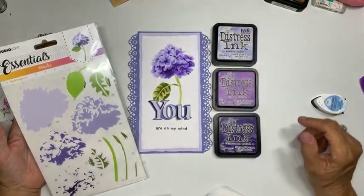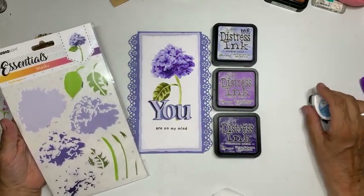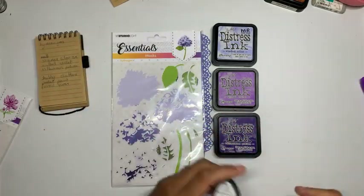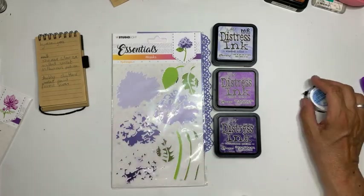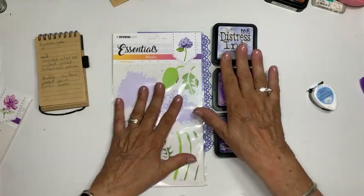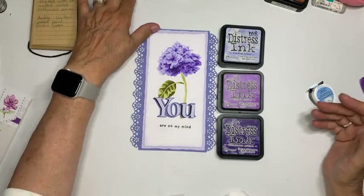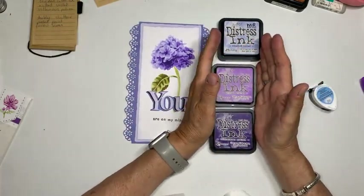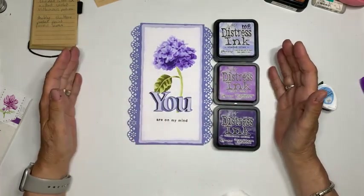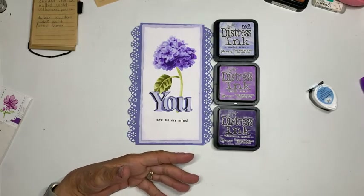Ja, het kan ook met IJsink, want dat is gewoon een inkt. Ik heb die inkt niet, want ik ben nog niet aan de IJsink begonnen. Dat wil niet zeggen dat ze hier niet komen, maar ik heb mijn voorbeelden gemaakt met de inkten die ik in huis heb. Ik wilde jullie uitleggen dat je gewoon met de inkten die je in huis hebt, het kan doen — zoek gewoon een kleur bij elkaar.